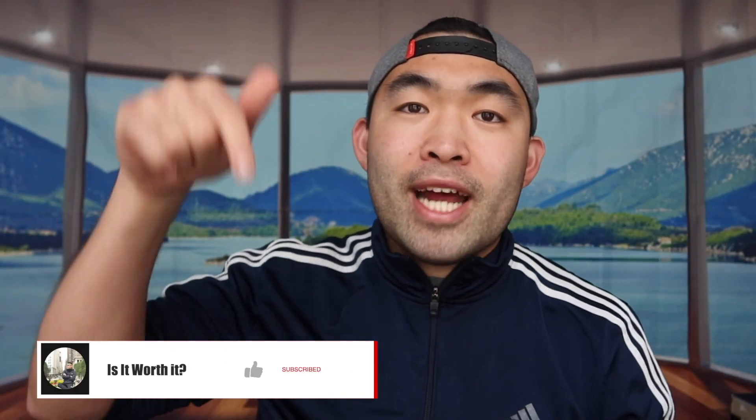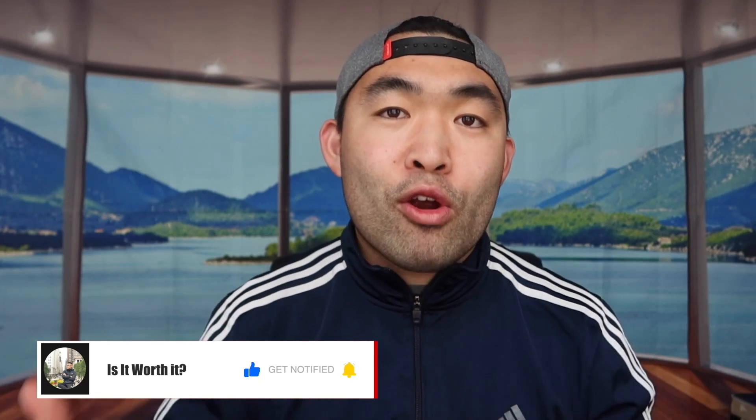So that's basically everything for this video. If you guys like this video, make sure to smash that like button — that will definitely help this video out and help with the algorithm to promote more videos for you guys. But as always, make sure to stay positive, be you, and I'll see you guys in the next episode of Is It Worth It? Peace.